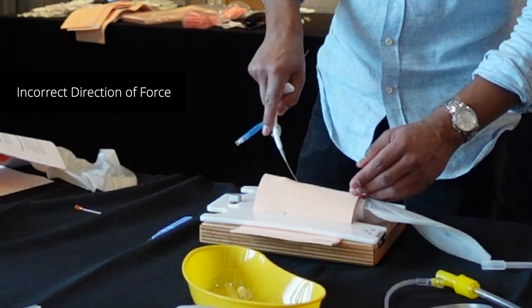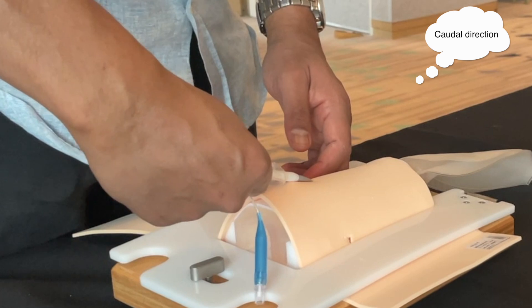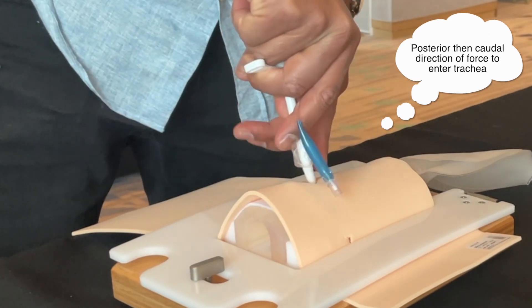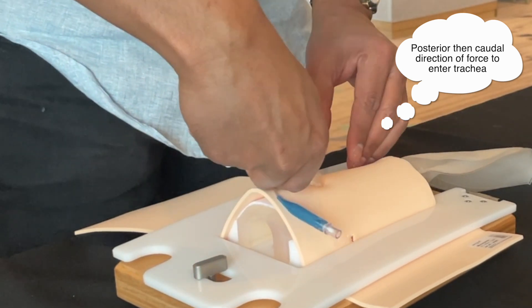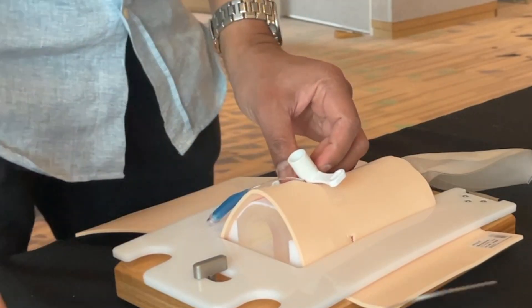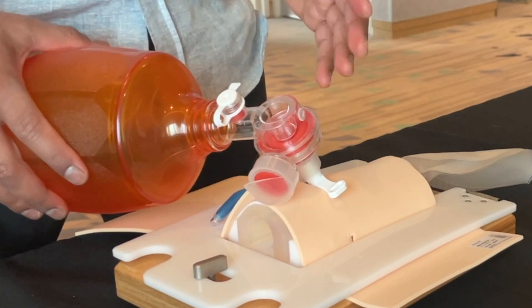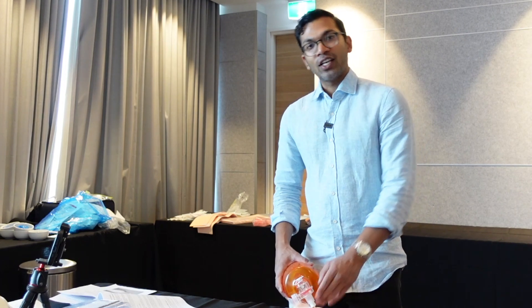Another issue is incorrect force application. If your force is applied only in a downward direction, it may not get through the hole. The correct motion is initially downwards into the trachea, then inferiorly with a rotating motion — that's more likely to get into the trachea and allow proper ventilation. After inserting the Melker, confirm placement by checking end-tidal CO2 if possible, along with rising oxygen saturations and good chest rise and fall.